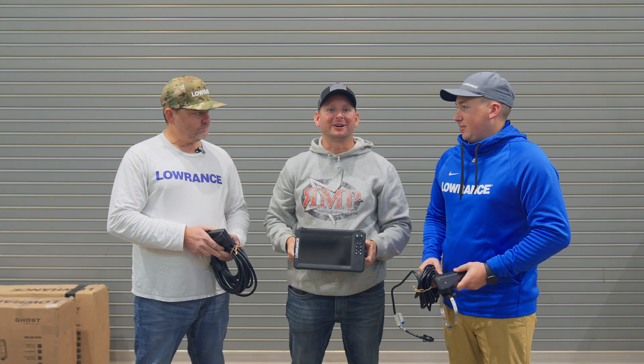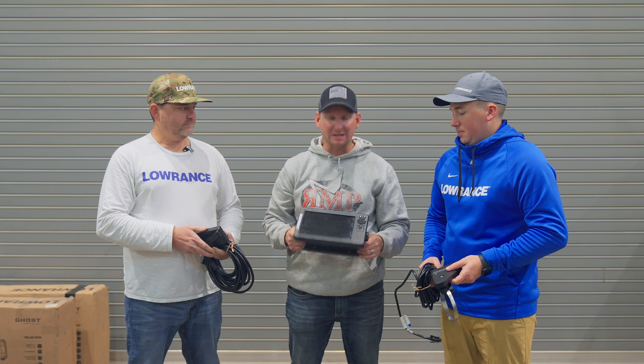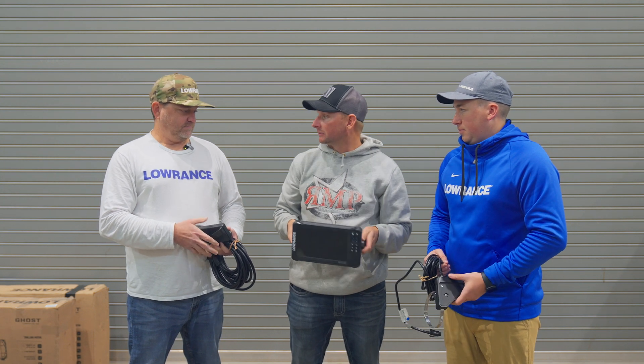Hey guys, Justin Russell with Russell Marine Products here. I've got Matthew and Jeremiah here in the lab to go over basically some of the science behind Eagle Eye 9. We're going to kind of get into the nerdy nitty-gritty, if you will, and explain some of it here.